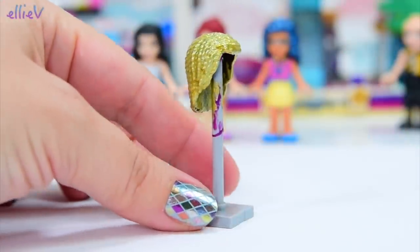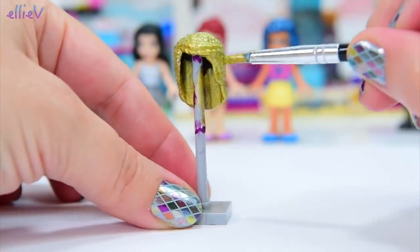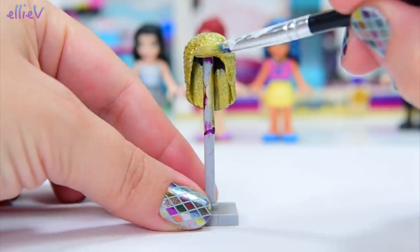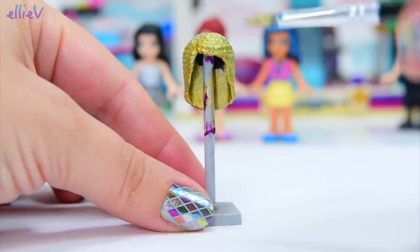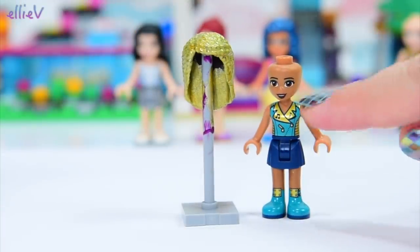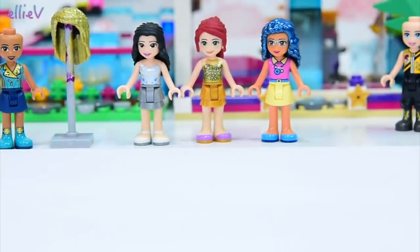We'll put that aside to dry. I'm really looking forward to seeing what these are going to look like on the girls, because you don't really know until you actually put it on their bodies, and you don't want to put it on their bodies until they're entirely dry. This gold is matching the gold of her outfit, so this is exciting.